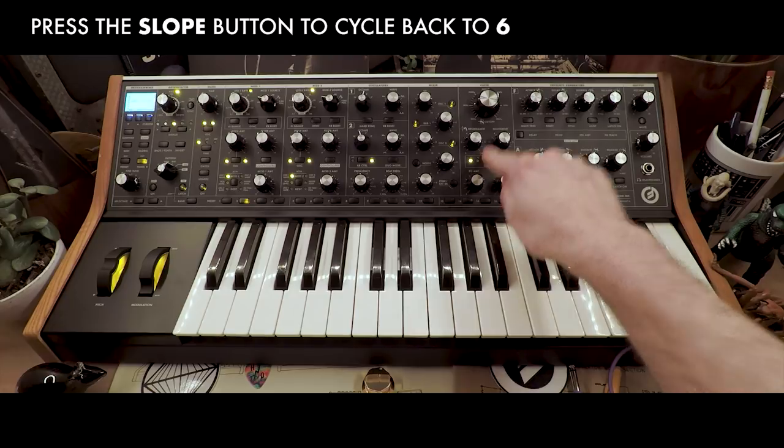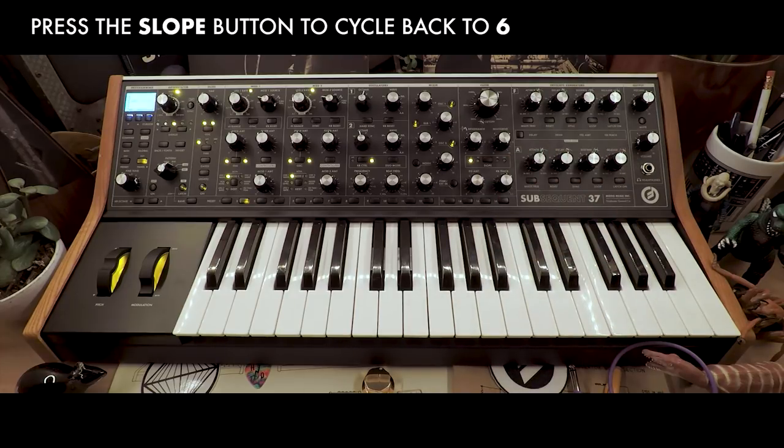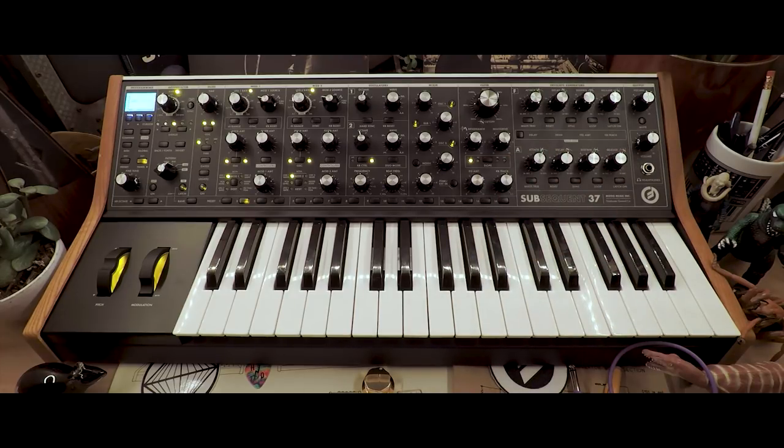Now we'll set it back to negative 6 dB per octave, and this time we'll adjust cutoff and resonance settings and see how that affects our sequence.